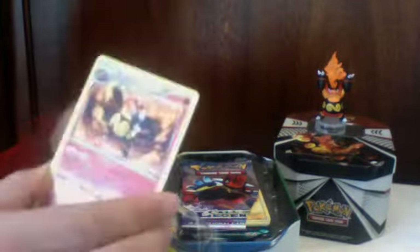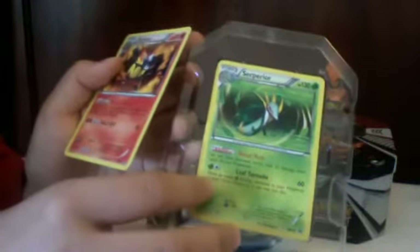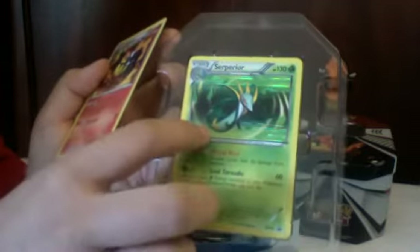First I'll show you the card and then the figurine it comes with. Here's the Superior card — it's 130 HP. The Ember card is 150 HP. I like the Ember artwork, but they're relatively similar. The Superior one has gusts of wind with leaves going around, and the Ember one has flames circling around him.